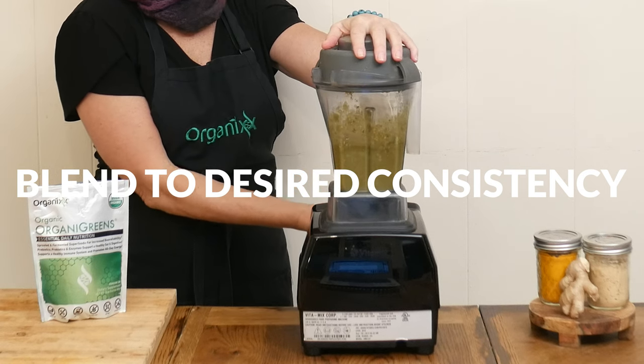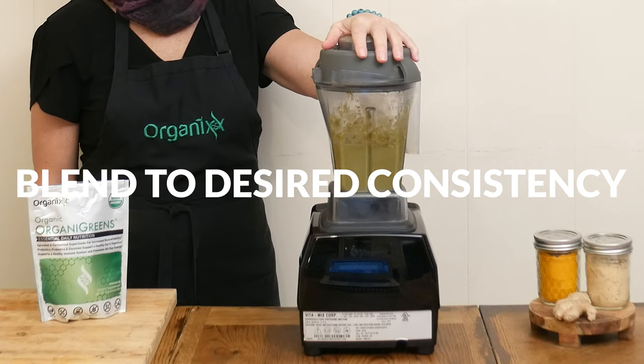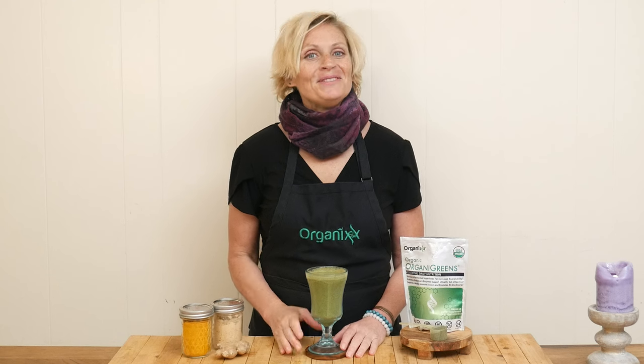Blend up all of your ingredients until you reach your desired consistency, adding ice for thickness and additional juice or water for thinning it out. It's time to give this smoothie a taste.